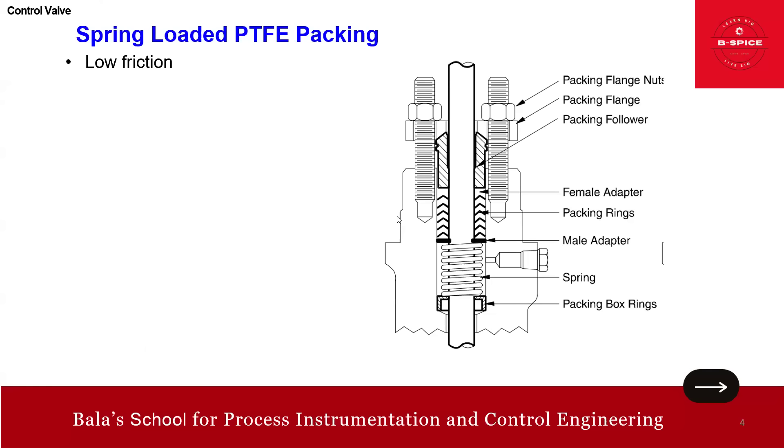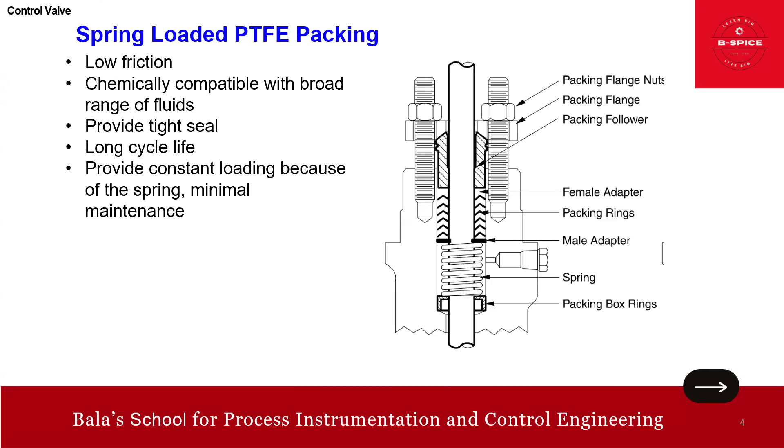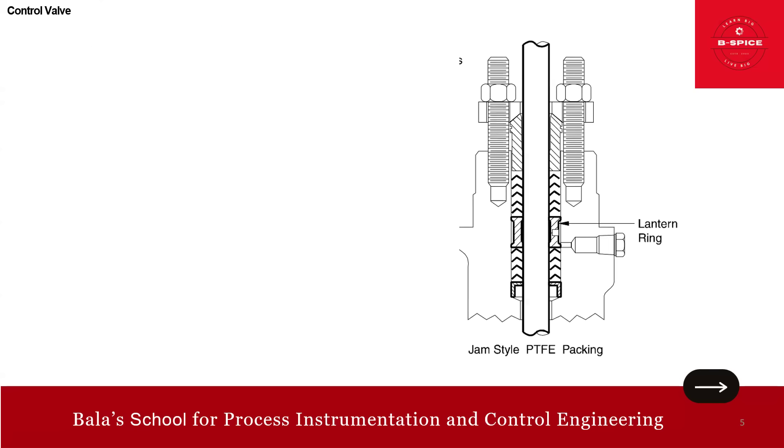Why use spring-loaded PTFE packing? Because it has low friction and is chemically compatible with a broad range of fluids. It provides a tight seal and has a long cycle life — imagine a thousand strokes. It also provides constant loading because of the spring, and thereby requires minimal maintenance.